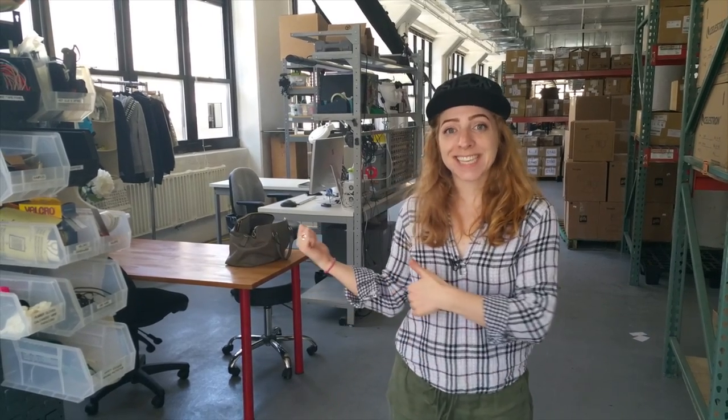Thanks for coming with me to check out my desk! We'll have more wearables projects coming to you soon, so don't forget to subscribe to our channel here on YouTube.